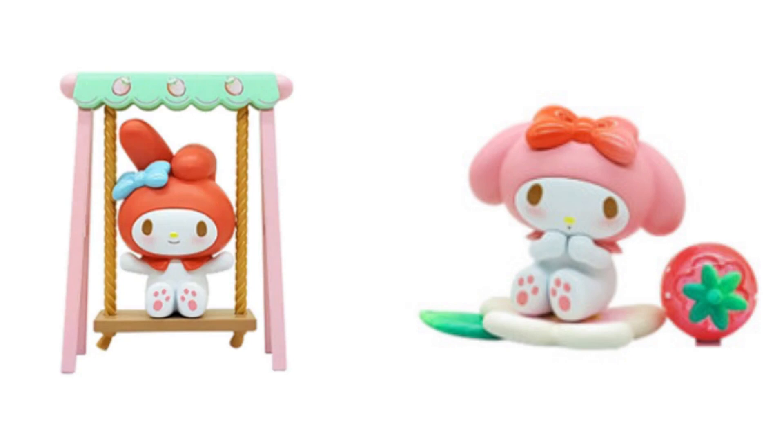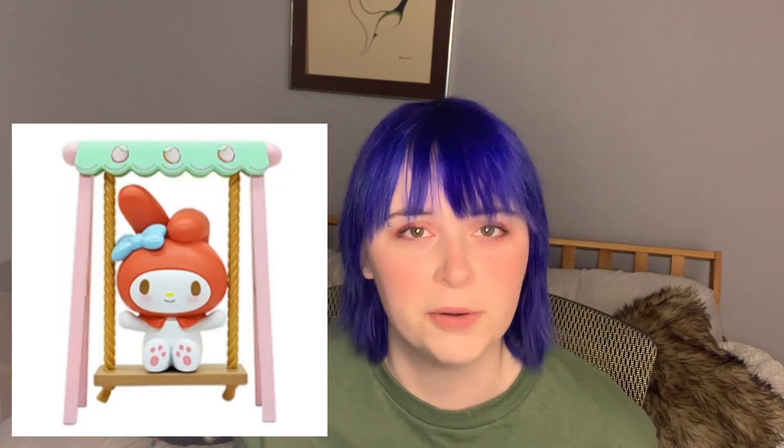I'd be happy with any of the options but I've always loved Pochaco so I kind of wish I'll get that one. But I also really like the yellow character, Pom Pom Purin. He just looks so happy. It's interesting that there are two My Melody options — maybe My Melody is really popular. I don't really know but both of them are cute. The one with the swing is pretty cool. It doesn't feel as strawberry themed as the others but the design is still pretty cool.